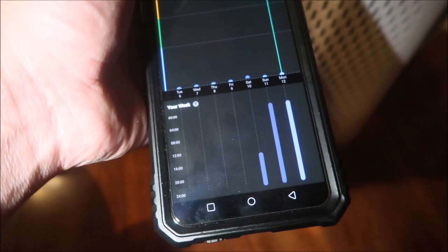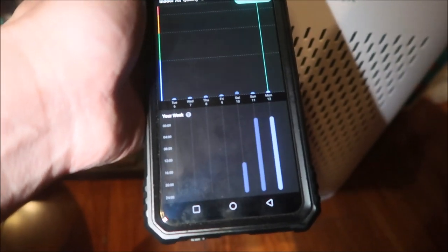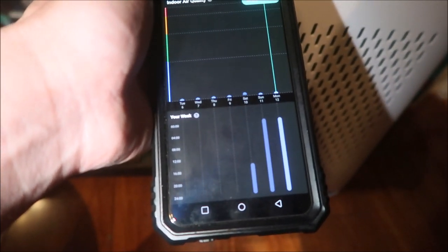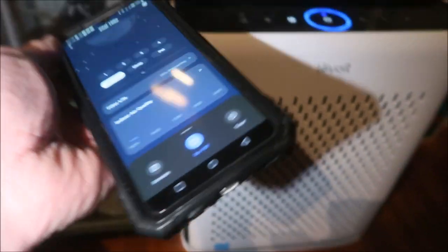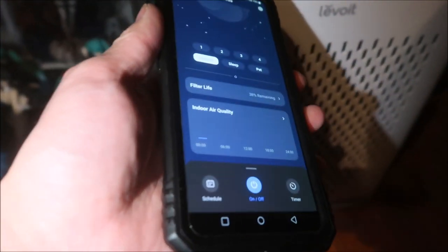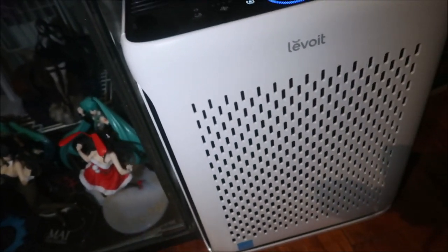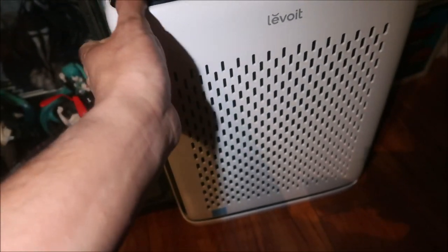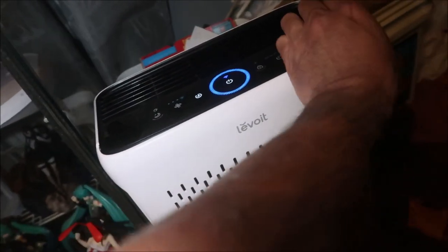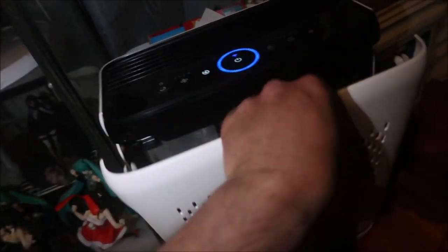The fan speed is the same pretty much every week. It did speed up a little bit on Sunday and Monday. The app will tell you when you should clean the filter and it did notify me — I just didn't clean it. Let's open it up and check the pre-filter, then take a look around the room.